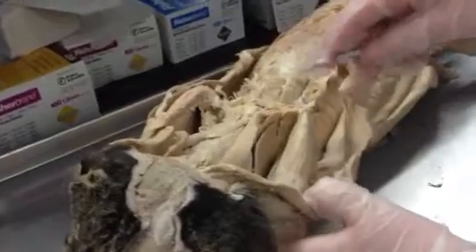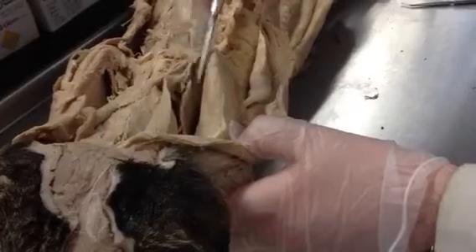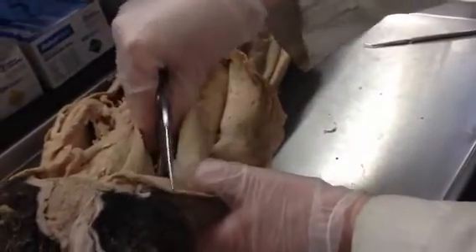So the levator scapulae is here between the subscapularis and the splenius. This flapper muscle here is the levator scapulae. It's actually a continuation of the serratus ventralis — if you follow the serratus ventralis, it actually continues as the levator scapulae on the other side.